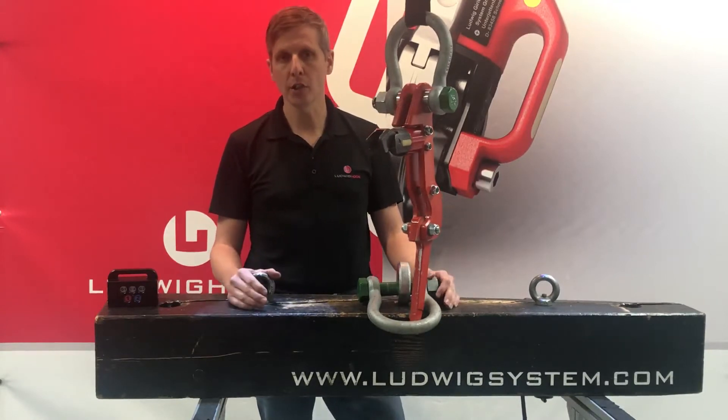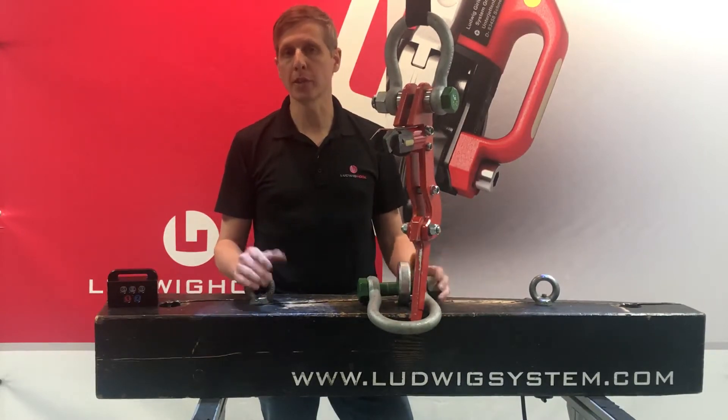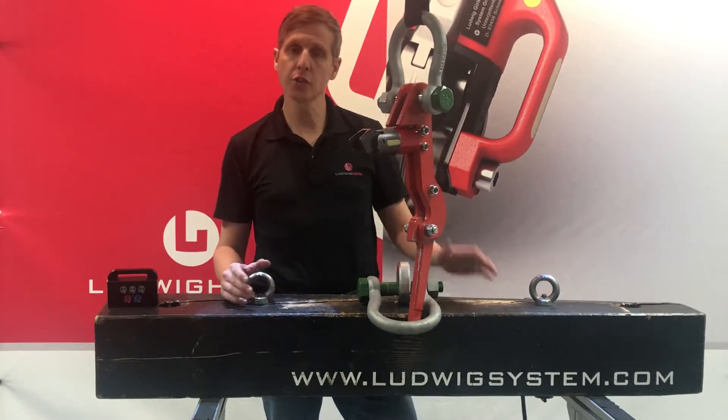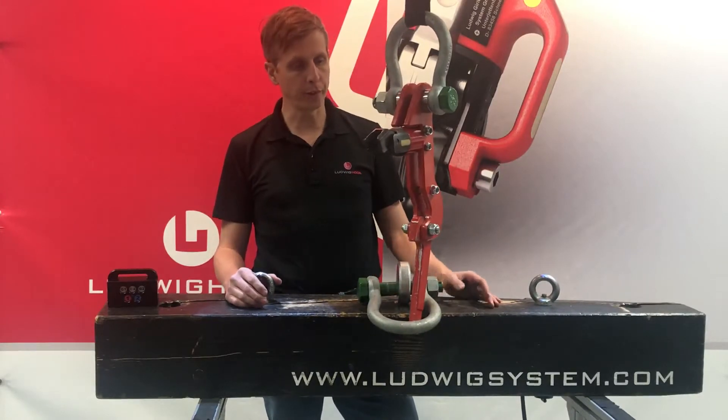Think about crash tests where you want to drop a load to test the resistance of the product. In these applications, the Ludwig Bully is the perfect tool.